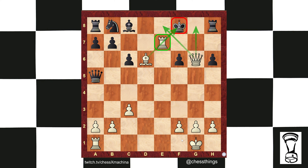Rook time. A lot of discoveries. Four. Five. Rook h7 is going to be six.